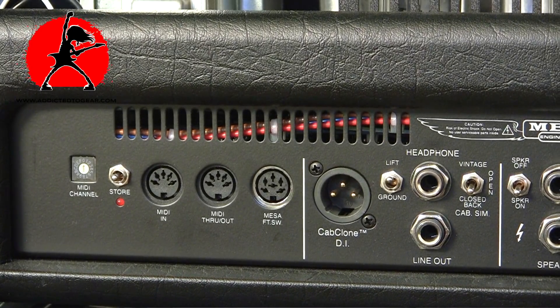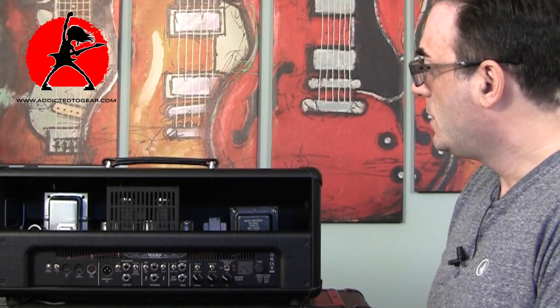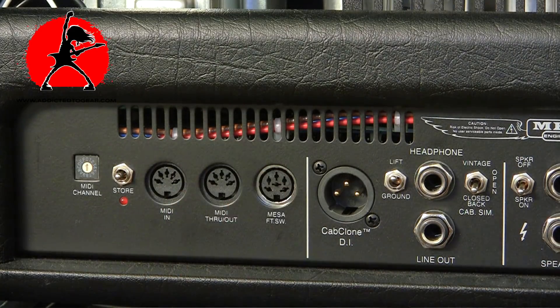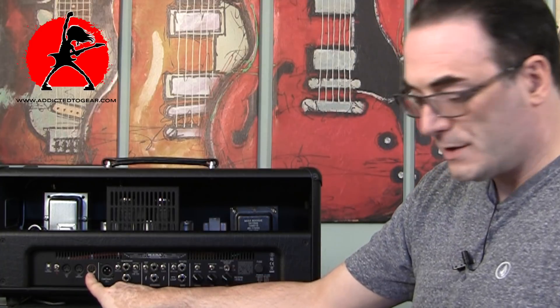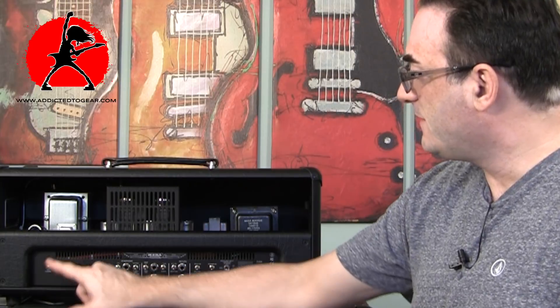There's a ground lift, and a cab clone DI — a balanced DI output you can use to go into your DAW for recording, into a mixer, or however you want to use it. On the far left side of the amplifier there's the MIDI section, with a MIDI in, MIDI through, and a Mesa footswitch input — three different inputs in total. The first is for the normal footswitch; the other two are for MIDI through and MIDI in. You can use a MIDI switch to store your own patches by dialing in your tones and using the store switch.